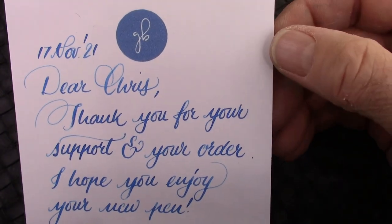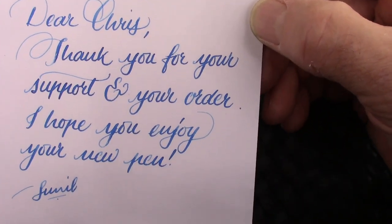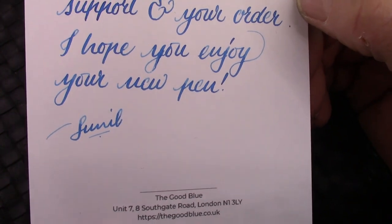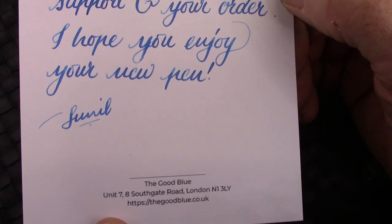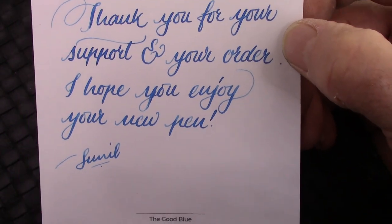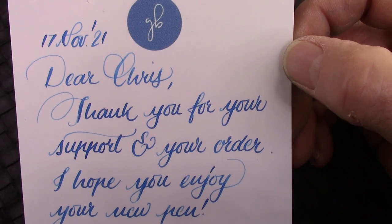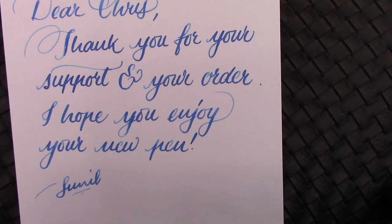I always appreciate getting a nice handwritten note thanking me for my purchase. Very nice ink — incredibly nice script there. And hopefully I can do something similar with the pen I have. I'm certainly going to try to find a similar type of ink, because I really like that blue.